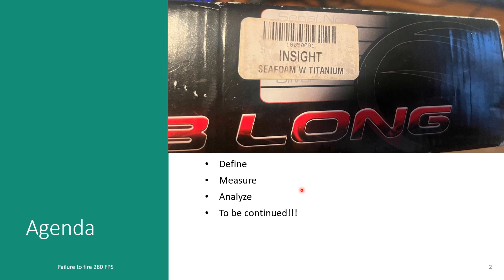This presentation is going to cover the define, measure, and analyze phases of a DMAIC project. If you're an engineer or have Lean Six Sigma training, you may have seen this before — it's a way to problem solve and root cause in a scientific way. I want to emphasize that this is for this particular Insight, SKU 1005001. There are no serial numbers for newer Bob Long markers. Your issues and mileage may vary — the solutions and root causes I find for this marker may not apply to yours.